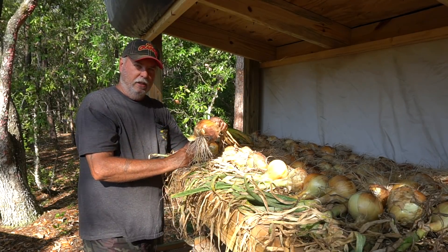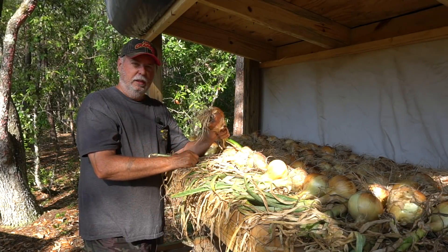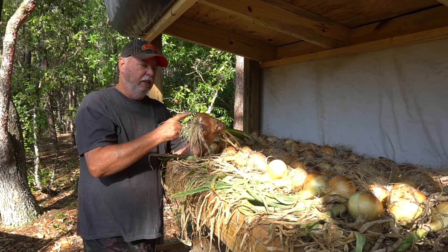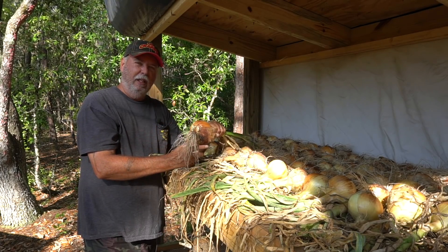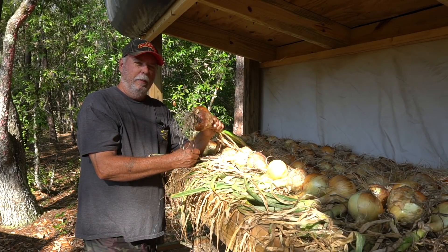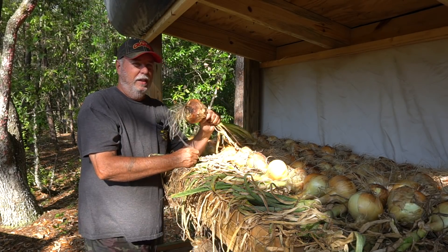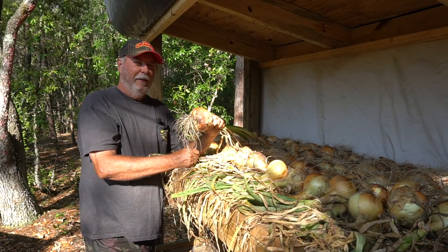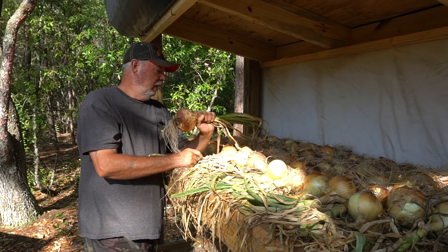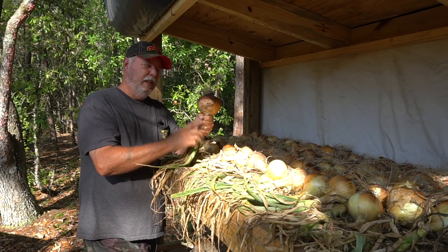Sweet onions usually don't last as long as other varieties, but last year when we put up our Texas Legend they lasted seven months. These Texas Super Sweets are basically about the same. This is probably the equivalent of what people call a Vidalia — it's a pretty sweet onion. The Vidalia might be just a little bit better, but these are really pretty good. They're a yellow onion and great cooking onions, so let's get these dried out and take it to the next step.